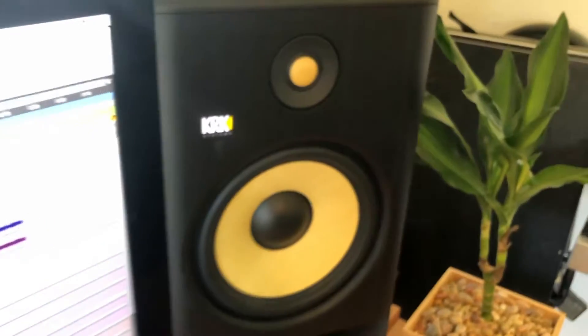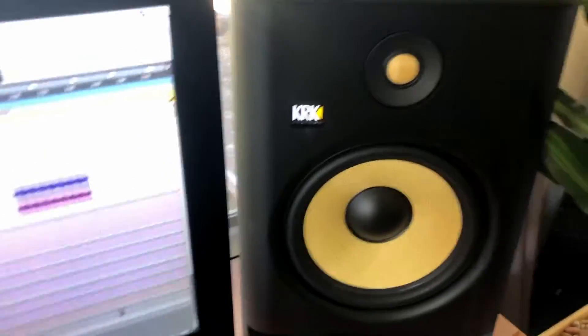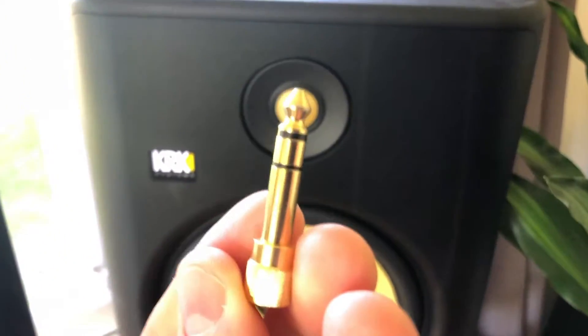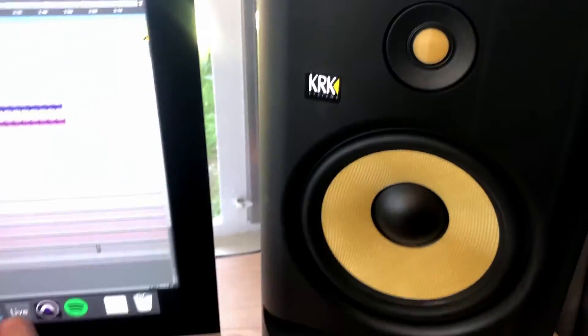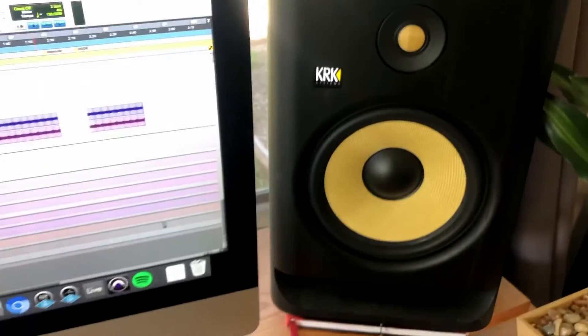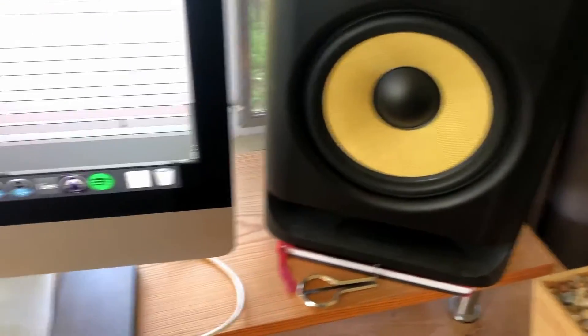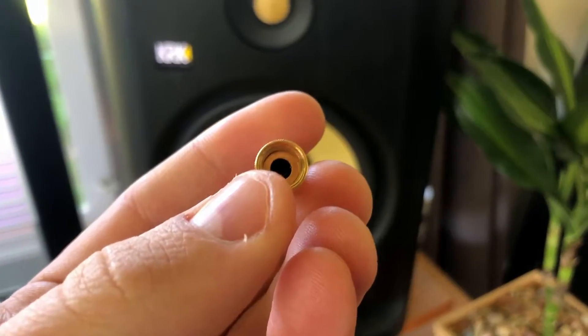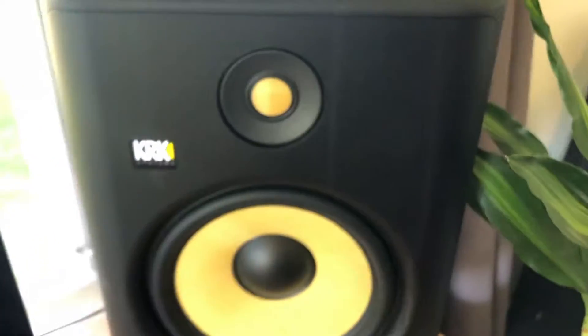These studio monitors use quarter-inch balanced inputs, which is a bit bigger. What you're looking at here is a quarter-inch TRS — tip ring sleeve — cable. So if you're going to hook up your studio monitors directly to your PC, you'll need an adapter to convert your 3.5 millimeter or aux cable from your computer into the monitor's input.